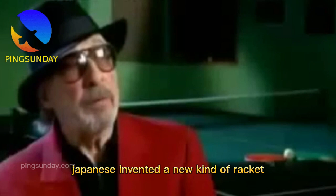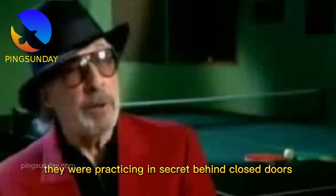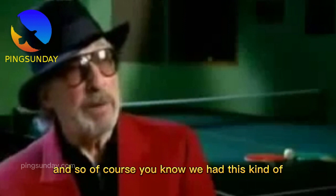As the tournament started, there were all sorts of rumors about the Japanese. The Japanese invented a new kind of racket, invented by a Japanese scientist. They were practicing in secret behind closed doors, and nobody was allowed to watch them play.